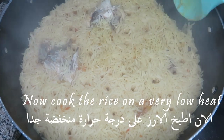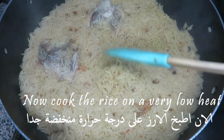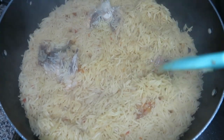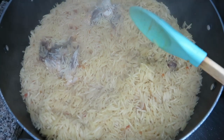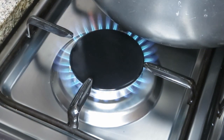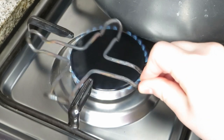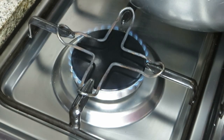When you see holes in your rice like this and it's a little bit wet, it's time to cook the rice on very, very low heat. I lower the heat and add this metal tool that comes with most stoves — it spreads the heat evenly. I got that tip from my mom.